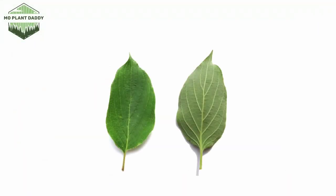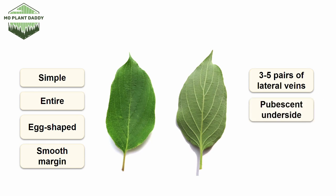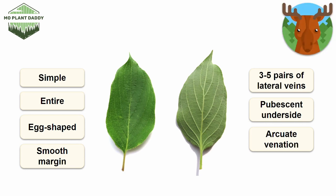The leaves of this species are green, simple, entire, egg-shaped, and have a smooth margin. Roughleaf dogwood can be differentiated from other dogwoods because it will have three to five pairs of lateral veins in its leaves and the underside will be pubescent. Just as a side note, dogwoods have an arcuate venation which means that their veins look like arches. Additionally, some ungulates such as deer and elk sometimes eat the leaves of this species.